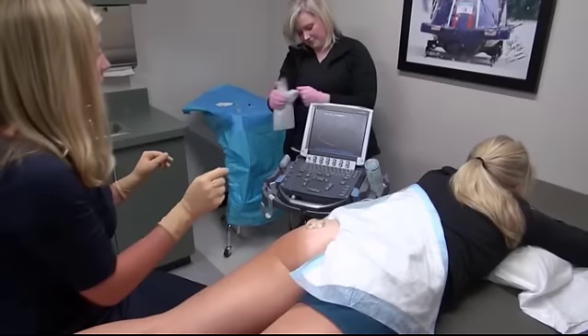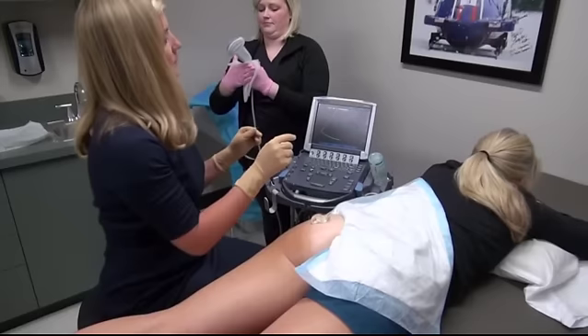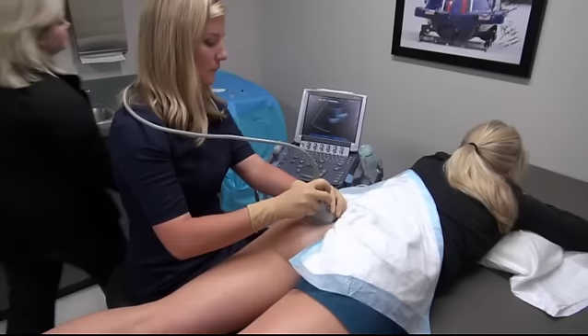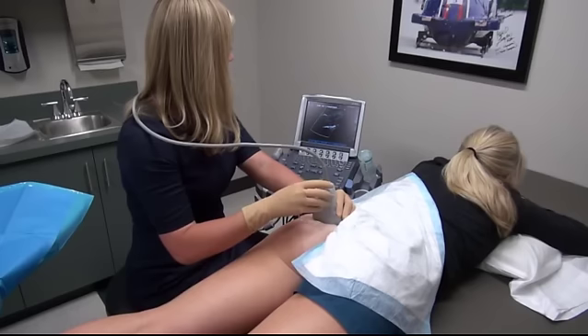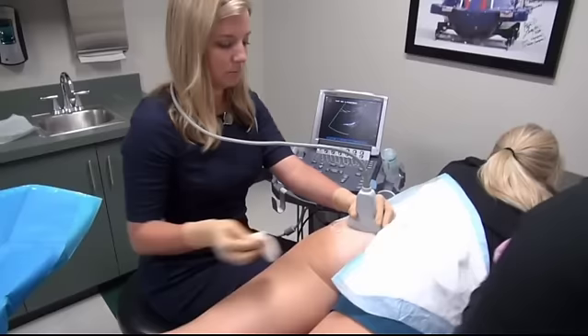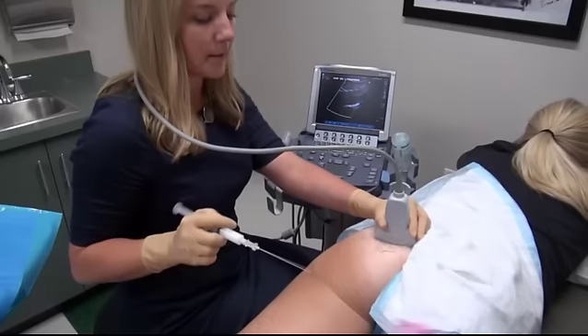The provider grasps the ultrasound transducer, pulling the transducer and cord through the germicidal cloth. The piriformis is then visualized in long axis and the sciatic nerve in short axis. The procedural assistant moves the sterile tray within reach of the provider. The excess gel is wiped away with a sterile 4x4 gauze. The skin is sprayed with ethyl chloride and the spinal needle is placed approximately one half to one centimeter in front of the probe and inserted bevel up until it enters the piriformis musculature, avoiding the sciatic nerve.